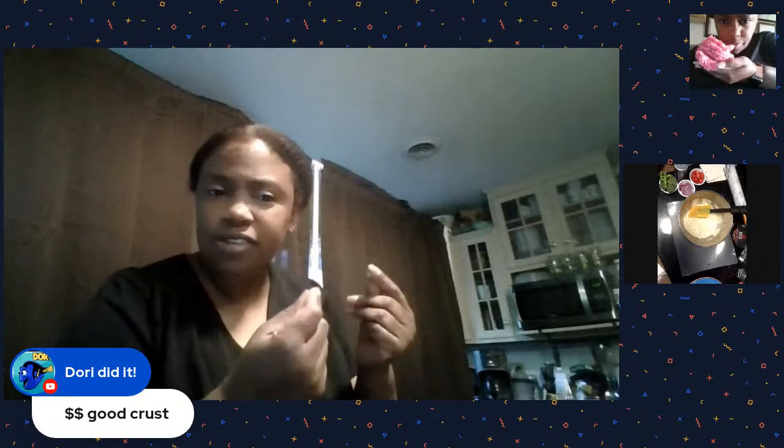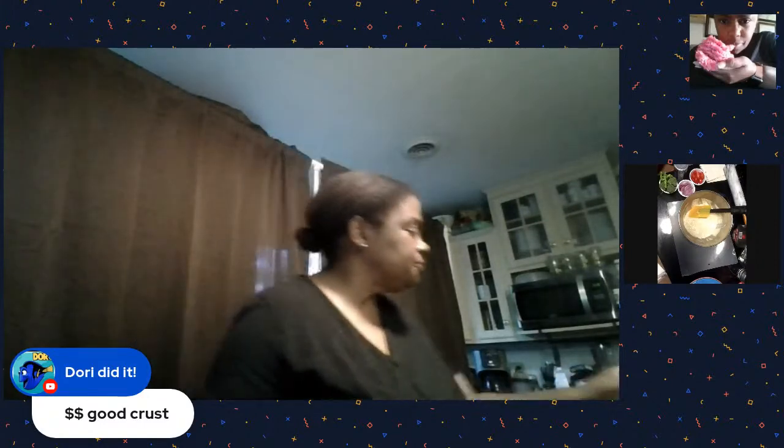This is our first time trying the Dollar Tree crust - we figured we'd give it a try, mix in some homemade and some not homemade. It's actually pretty soft, so I'm kind of feeling that right now.